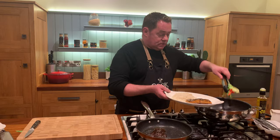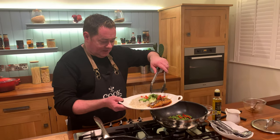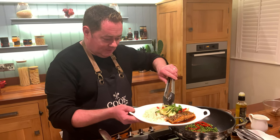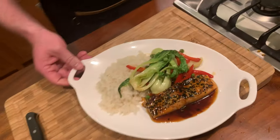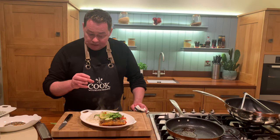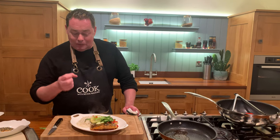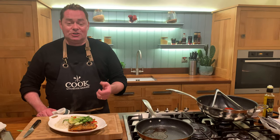Using tongs, I'll plate up the bok choy, red pepper strips, and frozen peas alongside the salmon and rice. I want to showcase that beautiful bok choy - we've come a long way in Ireland being able to grow it. Just wipe the plate and serve with rice, potatoes, or whatever you like. The key is using quality ingredients - the salmon, sesame seeds, and that lovely dressing. When you pour the dressing over, you may lose some crustiness but you'll definitely get the flavour. Eat more fish, try different varieties - haddock, cod, trout - variety is a beautiful thing. Enjoy this very simple recipe.